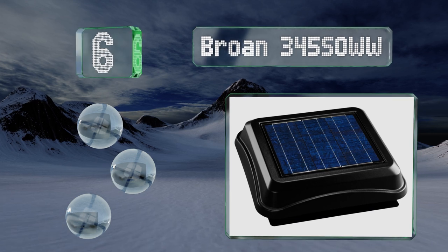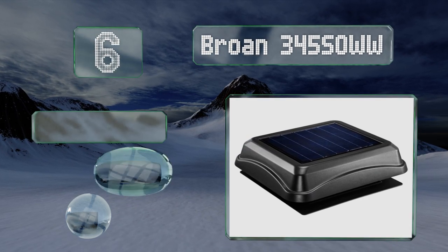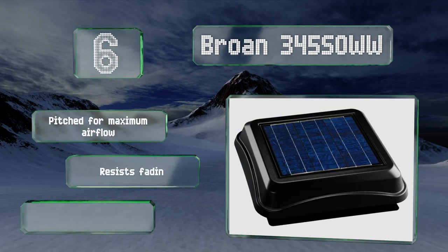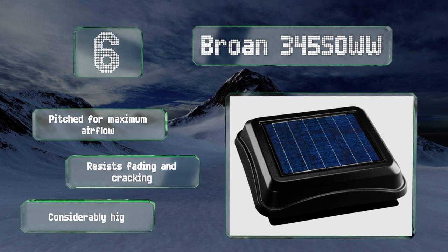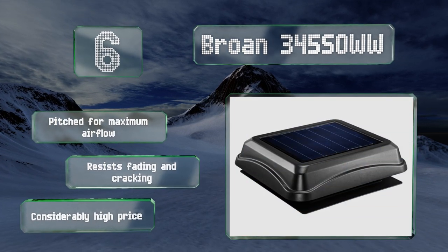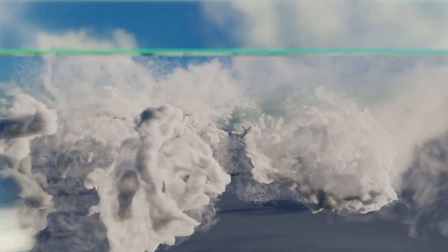At number six, the Brown 345 SOWW is offered in either a black or a weathered wood finish, and both are neutral enough to complement many a color scheme. Its compact square footprint means fewer surrounding shingles need to be cut, ensuring a quick and easy setup. It's pitched for maximum airflow and resists fading and cracking, however it does come in at a considerably high price.